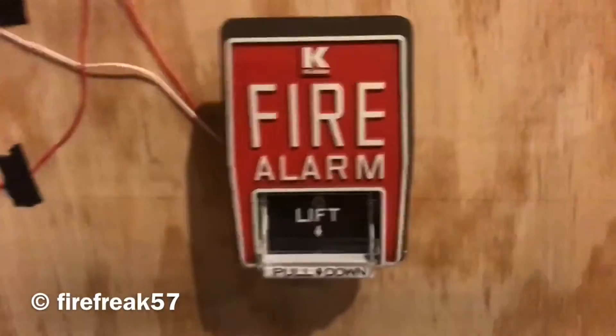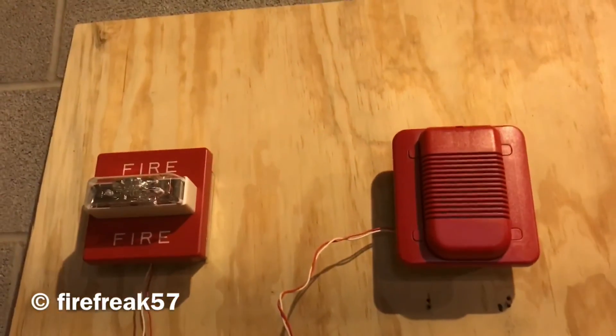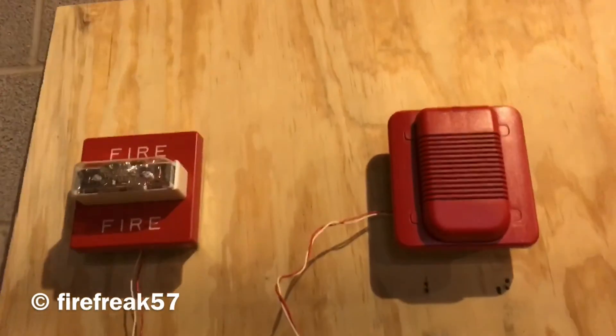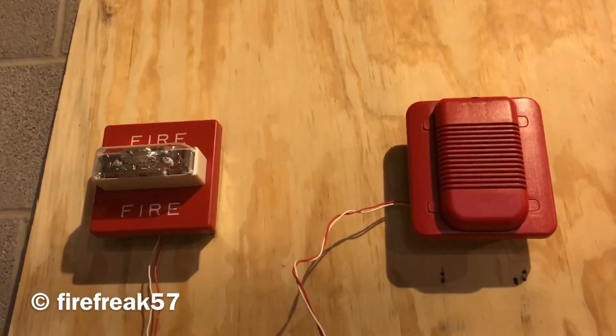Alright, so that was 3,000 Hertz and that was system test 14 and a half. Hope you enjoyed. As always, thank you for watching and please rate, comment, and subscribe.